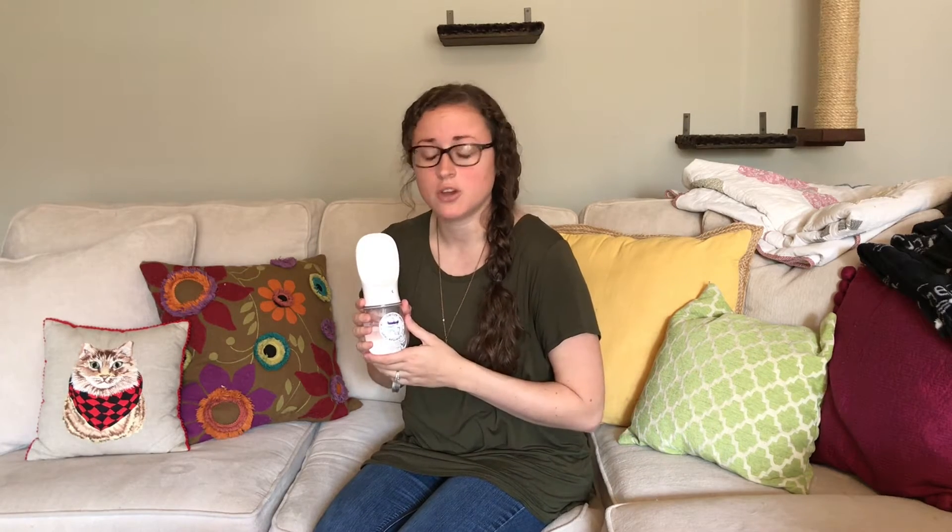This water bottle has been a game changer for us. One of the coolest features about this pet water bottle is the locking feature. When you're on the go and you throw it in your backpack or your purse or wherever, all you have to do is lock it and it will prevent the water from spilling into your bag and getting everything wet.